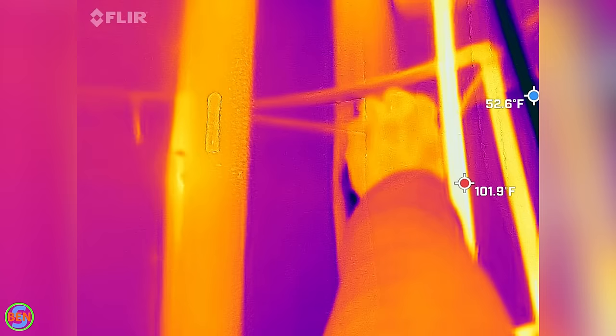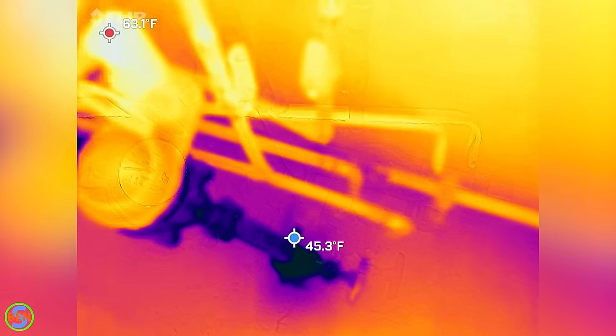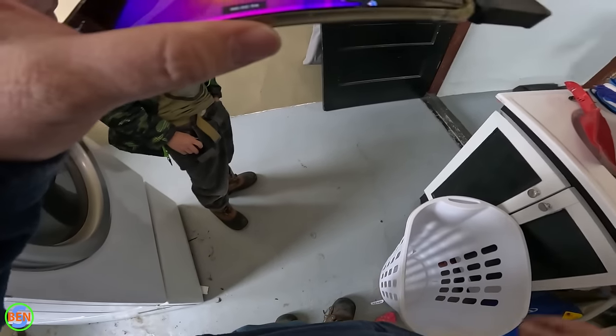We shut the water off again, and just like that it stopped flowing. That is a perfect spot for the leak. If it was just a little bit further that way, it'd be under the wall. Hopefully it's right there when we open it up.